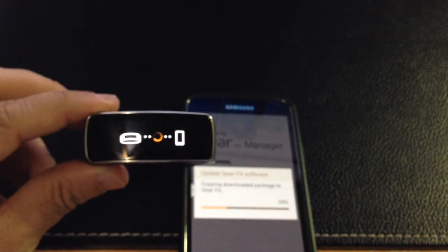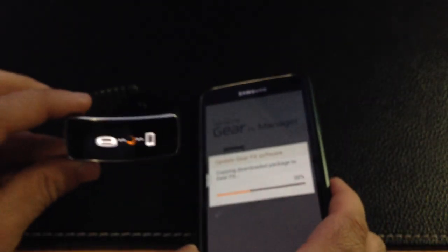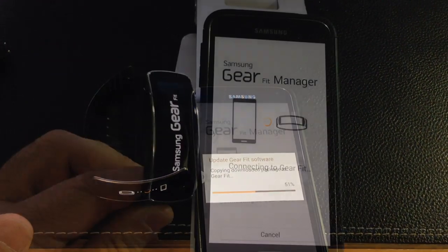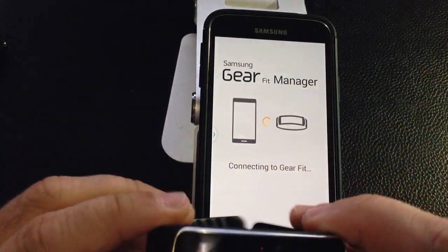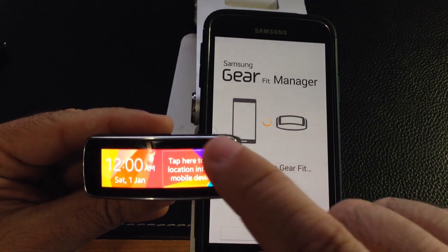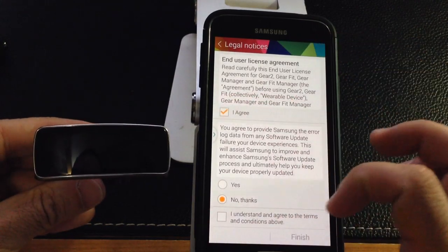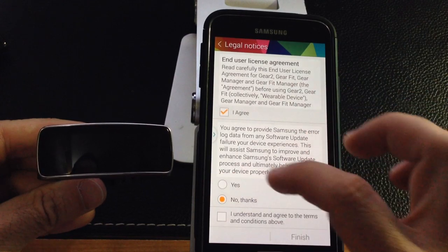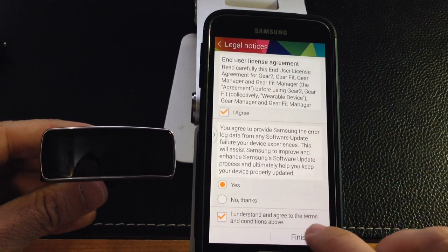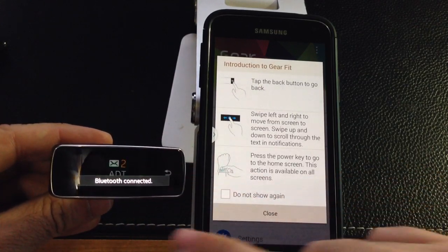The update is now complete and the Gear is starting up again. It says tap here to use location info on mobile device — I'm going to say yes. On the phone I have things to agree to: agree to provide Samsung with error logs — sure, why not. Agree to terms, click finish. It's getting all my emails, syncing things really quickly, and giving me an introduction on how to use the Gear Fit.